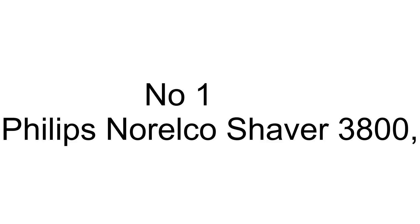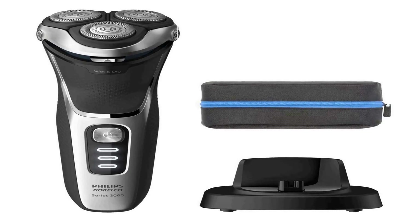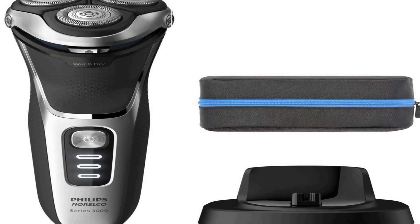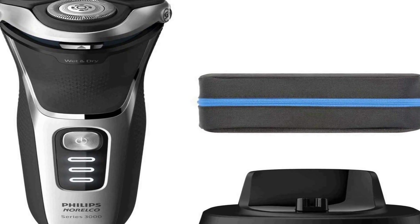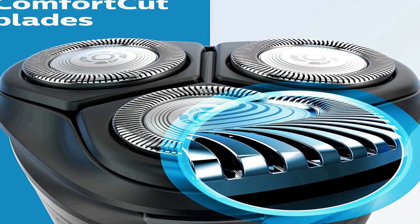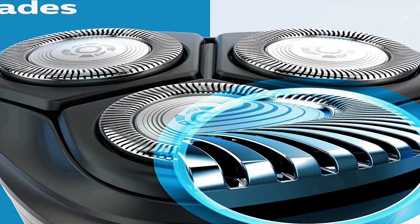The number 1 on the list comes with premium quality and an affordable price. Enjoy a clean shave that follows your face's contours with 5 directional pivot, flex, and floating movements. The head reaches your face at the ideal angle and adjusts to the curves of your face and neck.